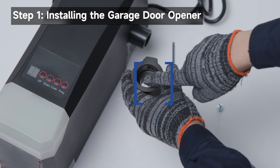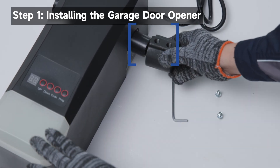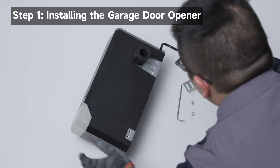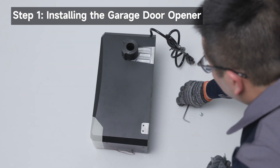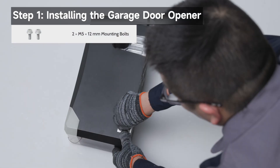Slide the coupler with the larger end fully onto the motor shaft of the opener until it stops. On the same side, install the slotted side of the mounting bracket. Partially tighten the bolts.